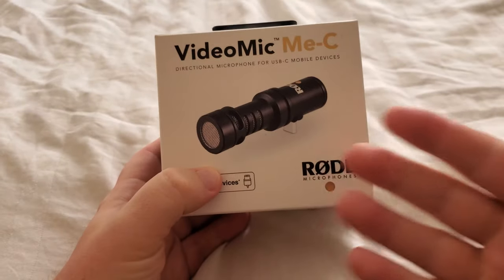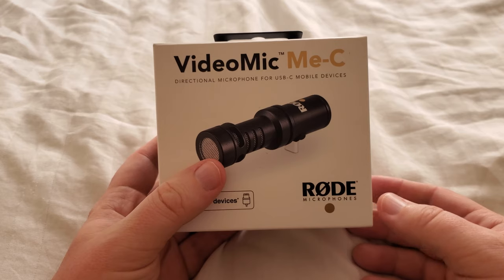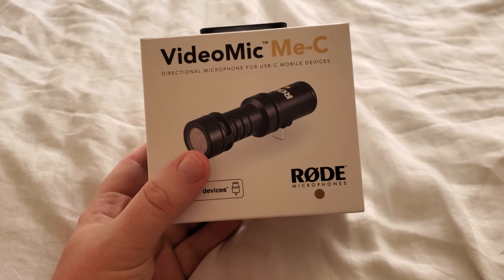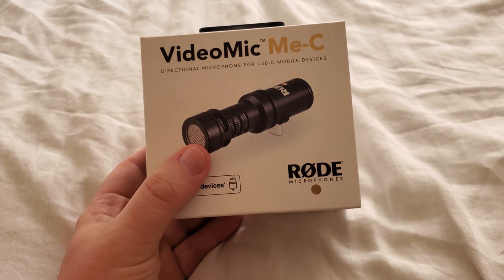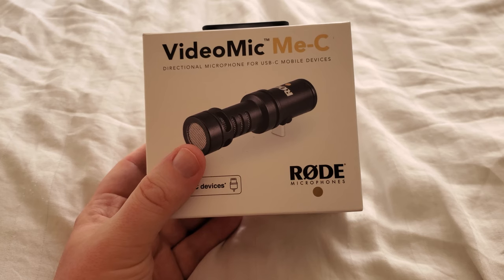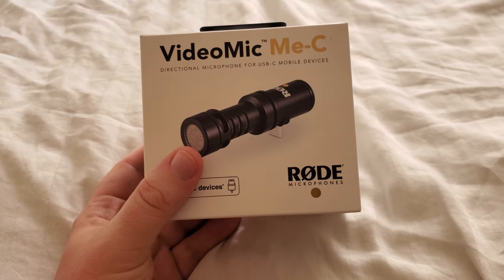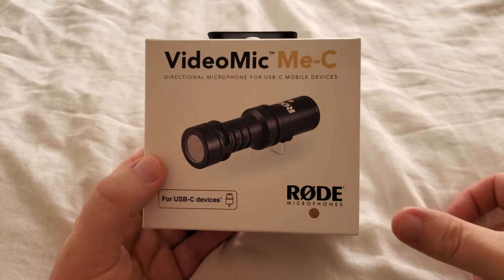So yeah guys, here we have the Rode VideoMic Me-C. The current mic that I'm using, the Rode VideoMic Me, has an issue with radio interference. Right now I'm recording this on my cell phone, Samsung Galaxy S10e, and I have it on airplane mode so you're not going to hear the radio interference. But if I were to do this during a live stream, for example, you'll hear a lot of crackly noises. So I decided to get this bad boy here to hopefully mitigate that.